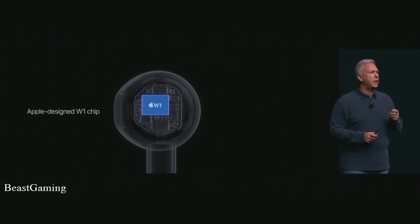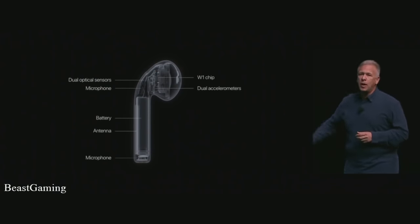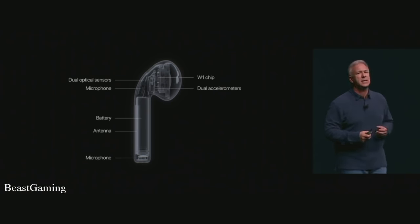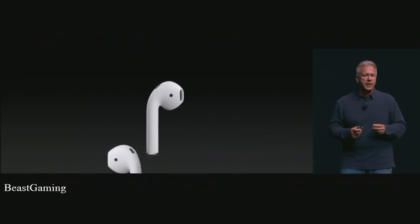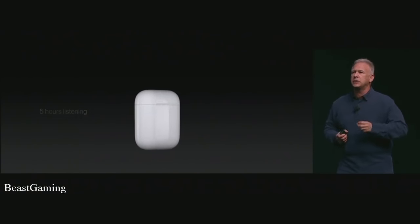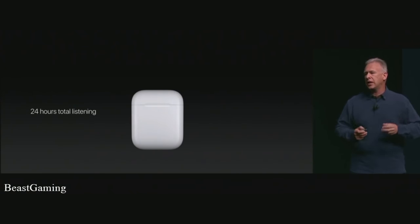There's so much technology packed into each AirPod: the chip, dual accelerometers, optical sensors, beam-forming microphones, antennas, and batteries. It is a technical tour de force in this minute little AirPod. They deliver great battery life — five hours each — with a battery and charger built into the case for up to 24 hours of listening total. Then plug in Lightning once to charge the case and AirPods together at once.